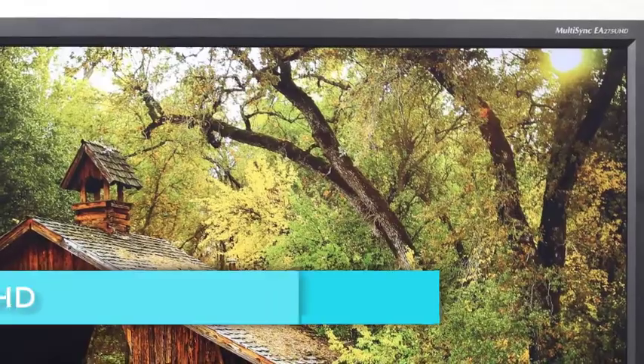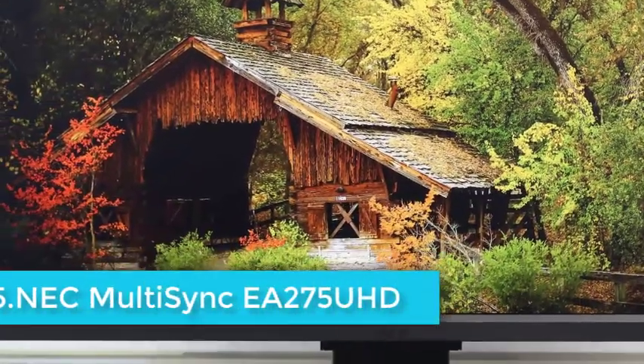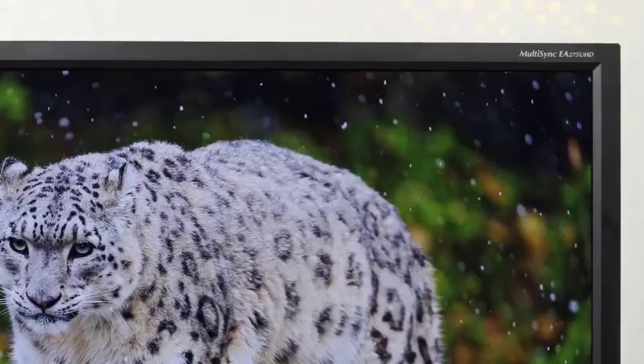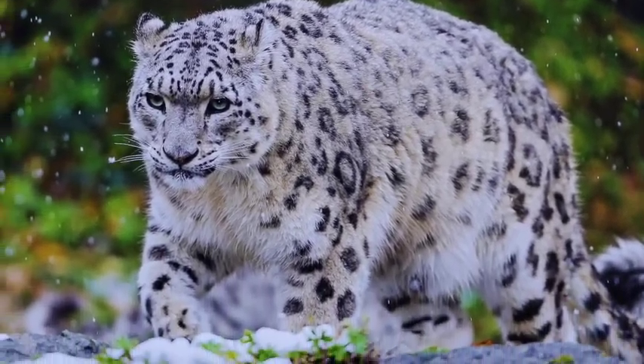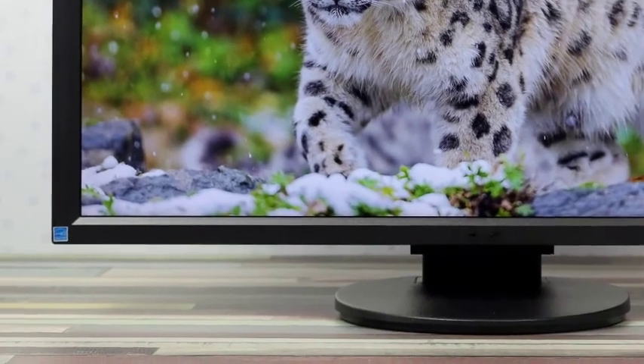The EA275UHD bears a striking resemblance to the NEC MultiSync EA244UHD. It has a 2.6-inch thick, business black cabinet with thin 0.60-inch bezels, and a matching round base and mounting arm with height, swivel, tilt, and pivot adjustability.